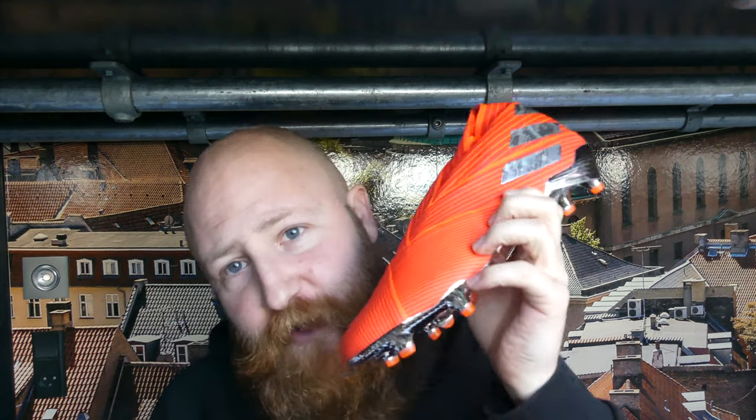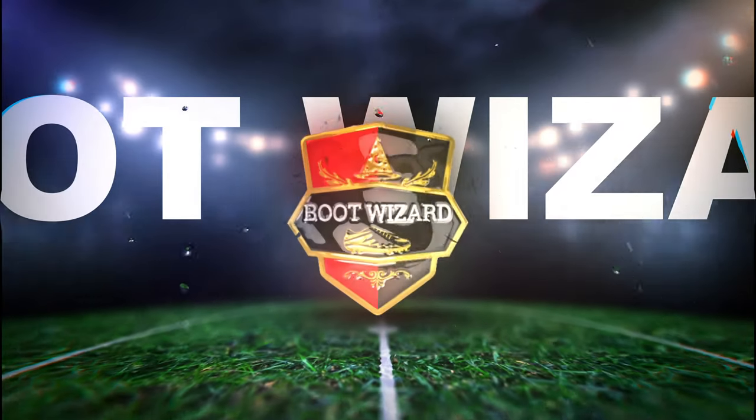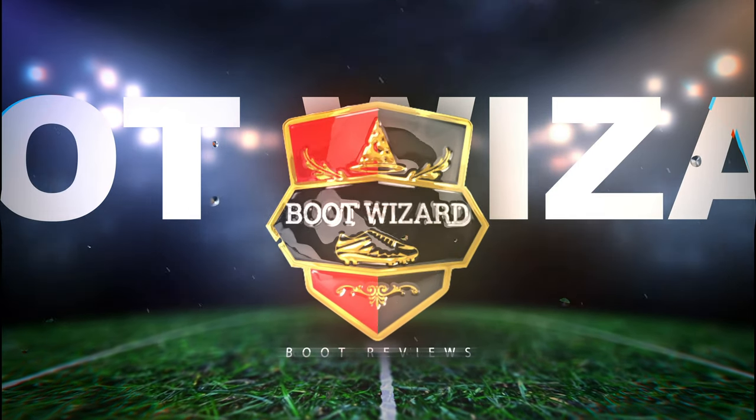What's up guys, James here from Boot Wizard boot reviews. Today we are going to take the two top-end Nemesis models from Adidas that have just been released — the 19 Plus and the 19.1 — and put them head-to-head to see if we can help you make a decision on which one of these new boots you want to buy.